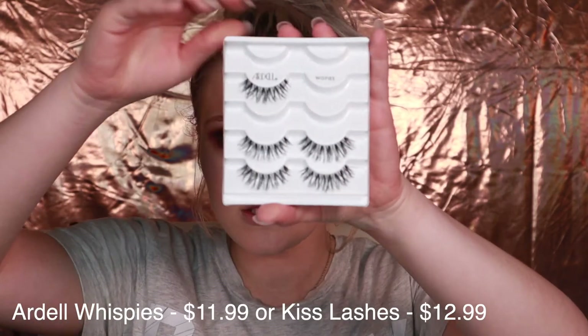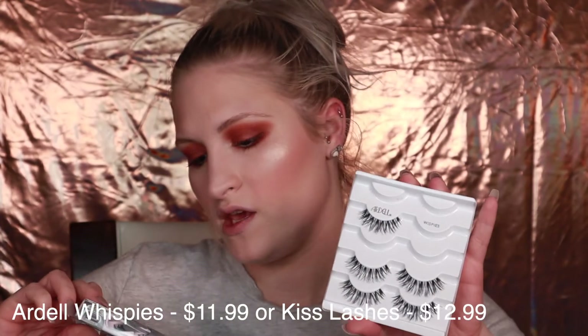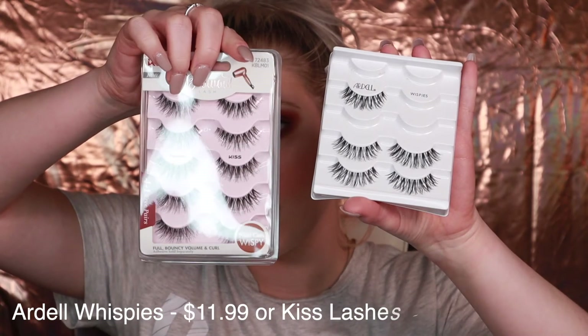If you did want to apply lashes, I definitely recommend the Ardell Whispies or the Kiss lashes. Kiss has some really, really good lashes and they're both from the drugstore. You can go to your local Walmart, Walgreens, Giant, CVS, or Rite Aid to pick all of these products up — except the ColourPop and Morphe, which you do have to order online or go to Ulta for.